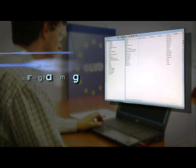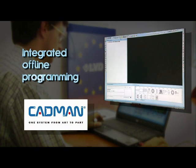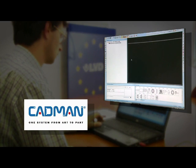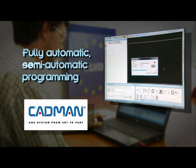Offline programming is fast and efficient using optional CADMAN L3D software. CADMAN L3D includes an integrated 3D design and unfolding module for easy importing of 2D and 3D designs, automatic unfolding and generation of flat patterns from 2D or 3D.